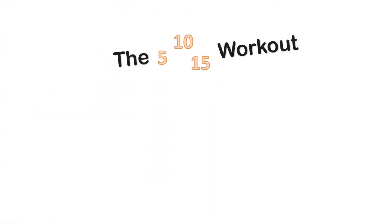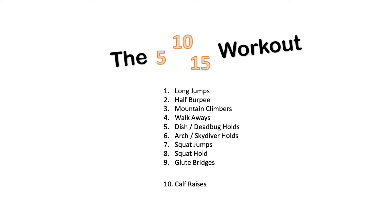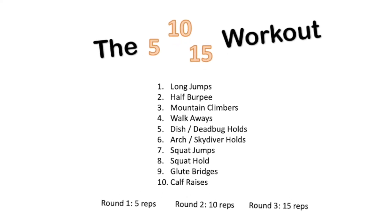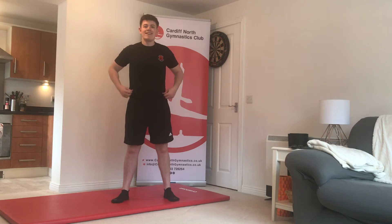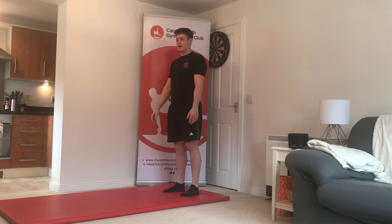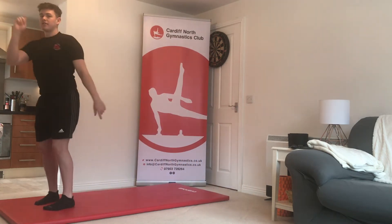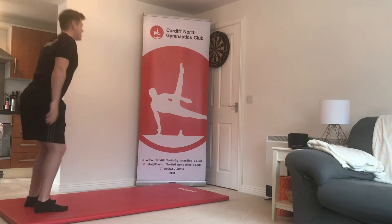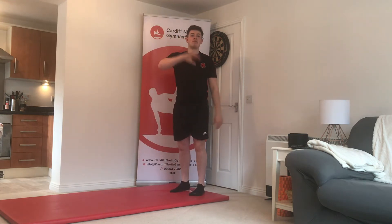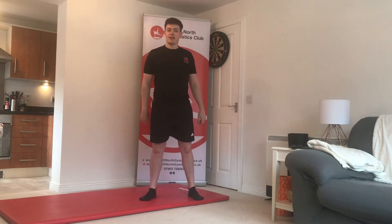Exercise number one is the long jump. Find yourself some space, stand with feet shoulder-width apart, bend your knees, arms behind you, and jump forwards and land. Turn yourself around, bend your knees, jump forwards and land, then turn around again. Repeat that five times for the first round, 10 times for the second round, and 15 times for the third round.